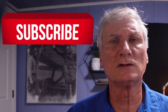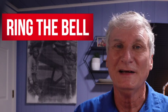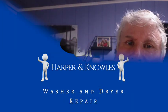Thanks for watching. Please consider subscribing, and every push of that like button makes me smile. Until the next one, thanks for watching.